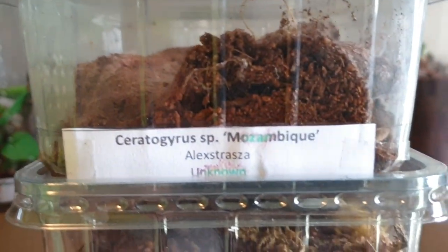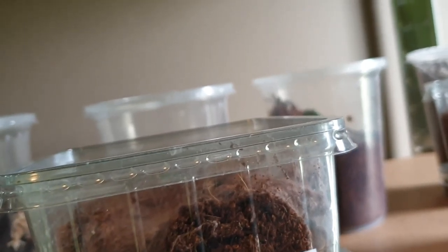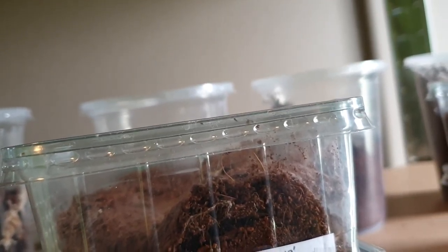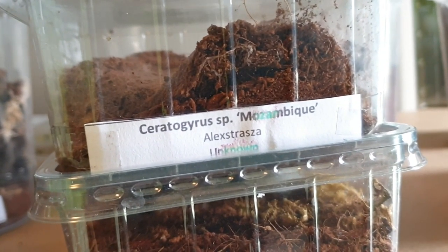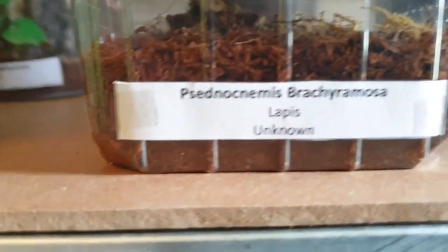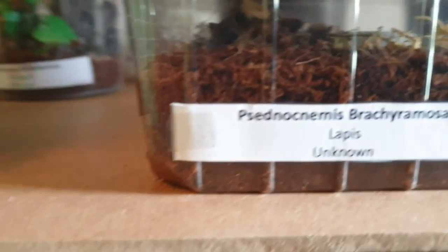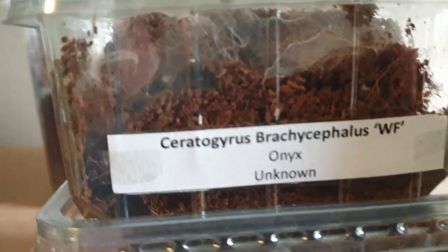Here's a Ceratogyrus species Mozambique, which might just be a locality form — can't think of the exact name right now, but it might just be a color morph of one of the Ceratogyrus. Here we've got a Sericopelma rubronitens which I suspect is male because they've got blue legs as females but pinkish legs as males — when I see it sitting out of the burrow, its legs look pinkish. Here we've got a Ceratogyrus brachycephalus wild form, which is really cool.